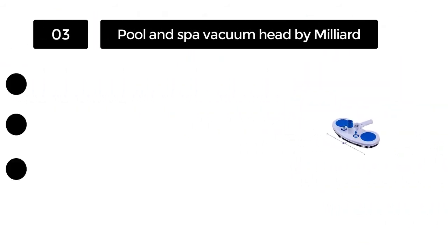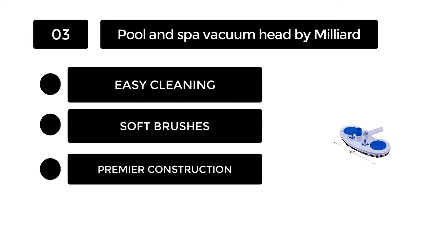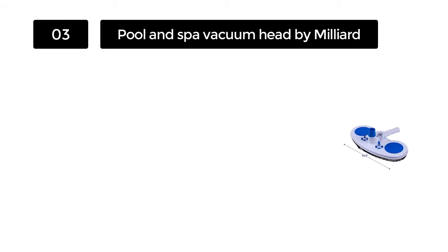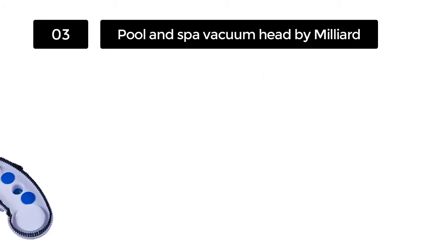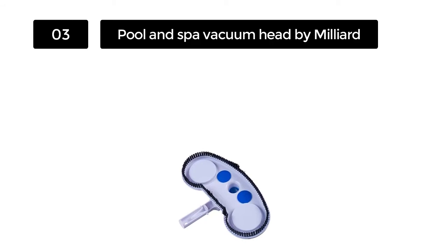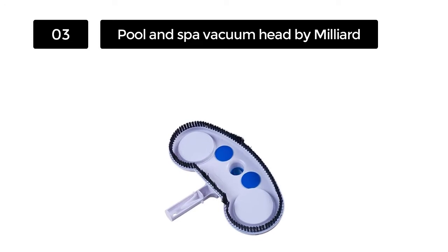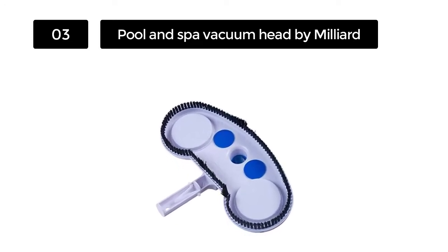Number 3. Pool and Spa Vacuum Head by Milliard. Most pool vacuum heads lack versatility. While nearly all of them hook onto a vacuum hose, they can usually only connect to either a 1.25 or 1.5 inch vacuum hose. Milliard's pool vacuum head can connect to hoses of both sizes, allowing you to use it for a good array of pool vacuum hoses.